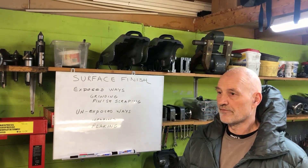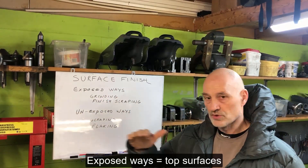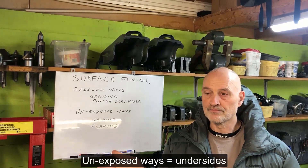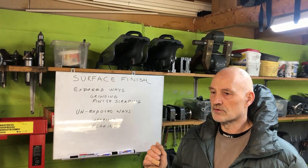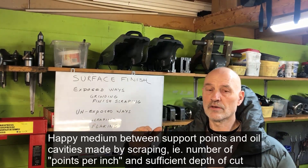I've been taught that there is a distinction between the exposed ways — the top surface of any way system — and the unexposed ways, which is the underside. It is very important for the underside, the unexposed ways, to have some sort of oil-holding capacity.